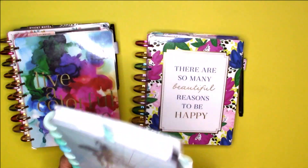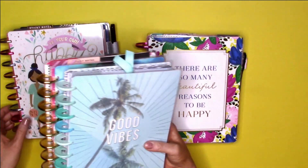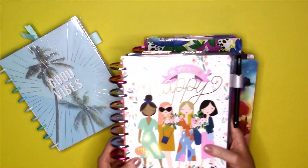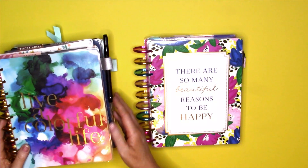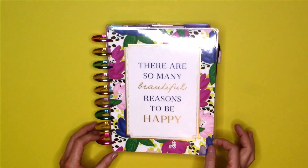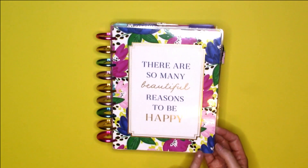First I put the socialite planner pages in here — about three to four months — then I put the paint splash Happy Planner in next, because this is my worship team base planner. Next I put the squad life Happy Planner, which is my social media planner. Last but not least I added my coastal vibes planner, which is my daily journal planner. This is just so beautiful on camera. They made so many beautiful covers with this socialite planner — I believe there are at least three, not even including the mini planners. I will hang on to this cover forever.